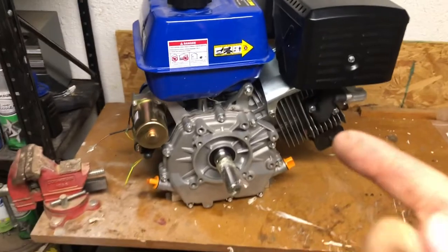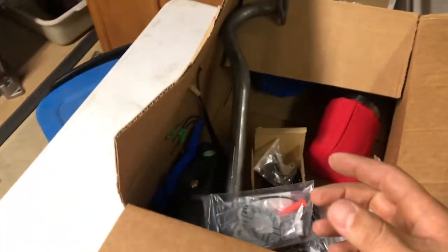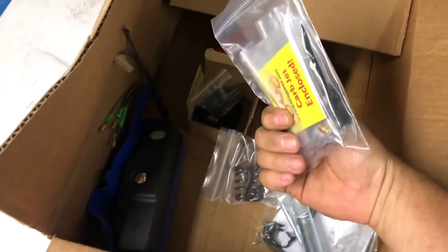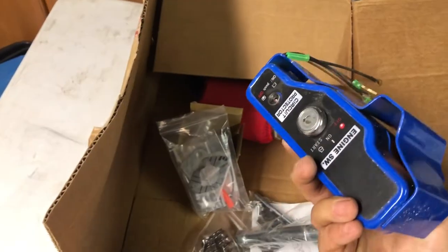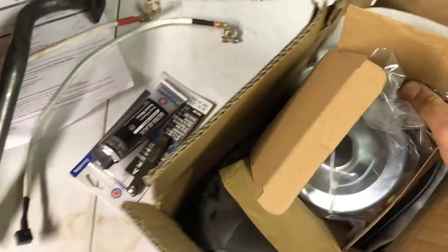Here's the 440cc engine we're putting into the go-kart. From Go Power Sports we got some RTV for the front cover, a header, and the intake adapter jet kit. We also got 18-pound valve springs because we're taking off the governor. This is the starter switch that came with the motor. And this is the Chinese torque converter that probably won't work, but we'll give it a shot - got it off Amazon with the belt, torque converter, and cover.